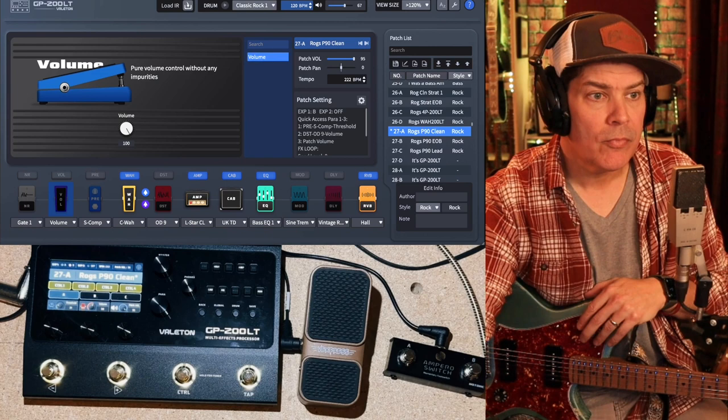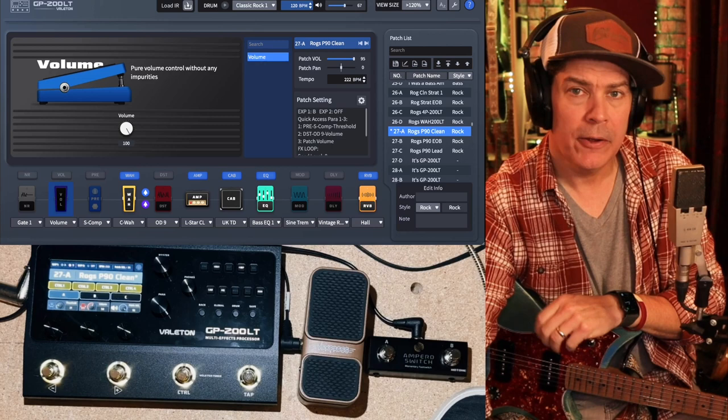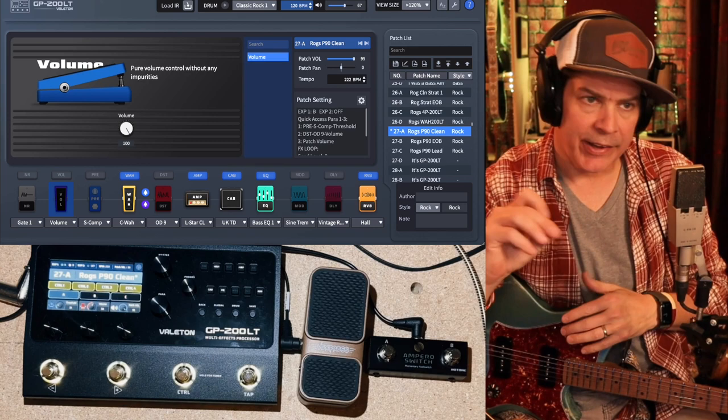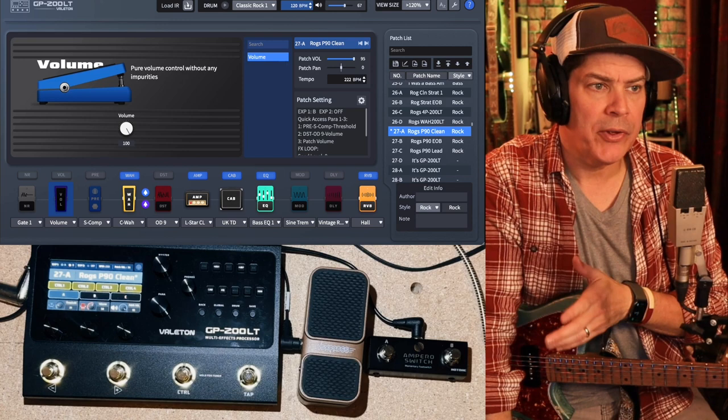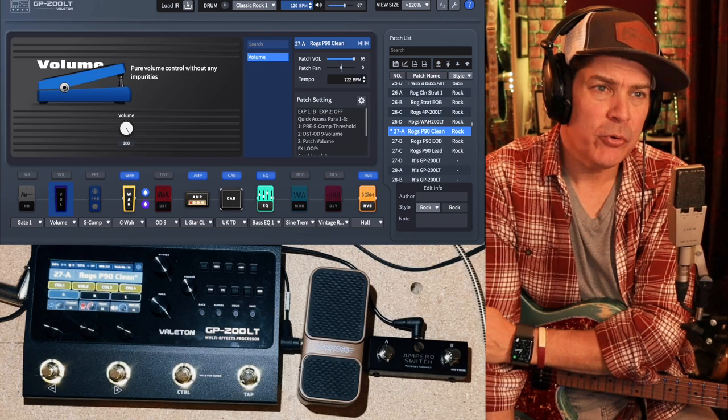So I got this GP200LT. I'm a Helix user — I have a Helix floor, the full size, big deal. It wasn't reasonable for me to spend the money on a Stomp or Stomp XL. I didn't really care for the form factor of the Stomp, and I didn't like editing on the unit itself. The XL was probably a little bit better, but having already bought the full Helix a while back, it just seemed ridiculous to own two of them and spend that kind of money.